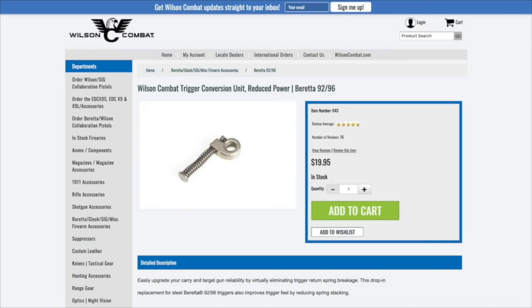The first major upgrade is the trigger spring, which is why I want you to have a metal trigger. I recommend the Wilson Combat replacement trigger spring. This is not just a little coiled spring like the one that comes in your gun — it's actually a little plunger and spring system that replaces that spring but makes for a much smoother trigger return and smoother overall trigger operation. It's really worth the upgrade.